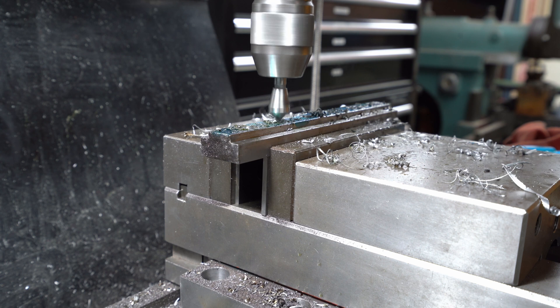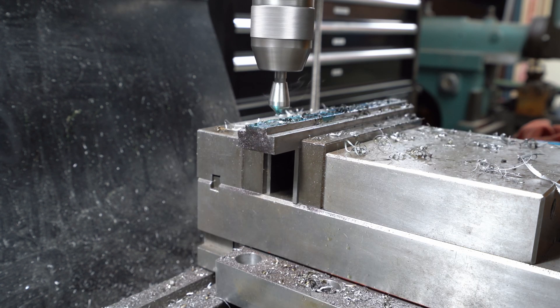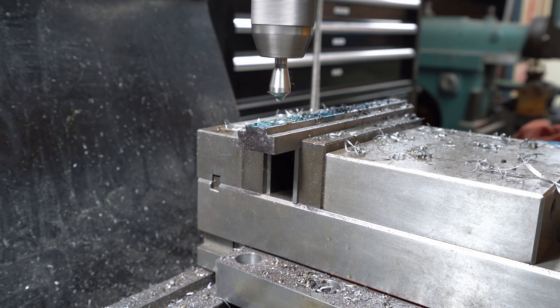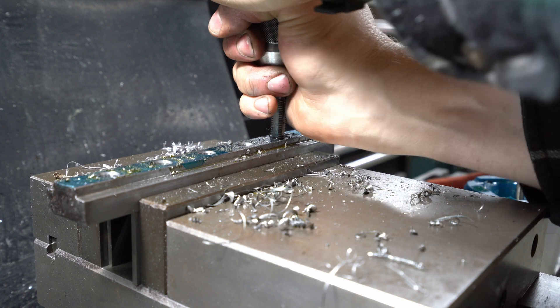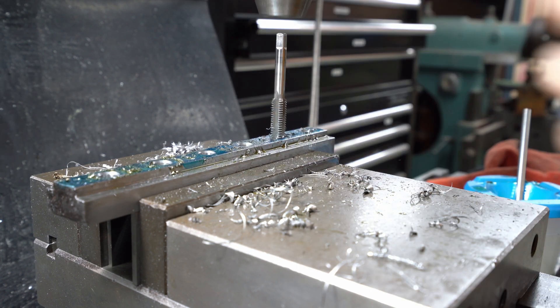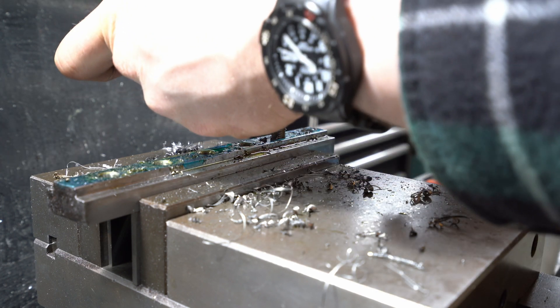These zero-flute countersink bits make a really nice job of countersinking without any chatter, and I'm a big fan. With the tapping itself, you can see I'm just driving the tap into the work under power, which starts it off nice and square, then it slips in the chuck and I take over with a tap wrench.